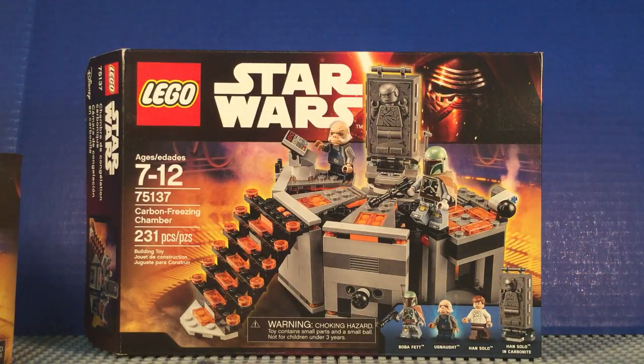Hi guys, KiloCut Studios here with a Lego Star Wars set I'm reviewing with you today. This is the Carbon Freezing Chamber, set 75137. It's ages 7 to 12 and it's 231 pieces.